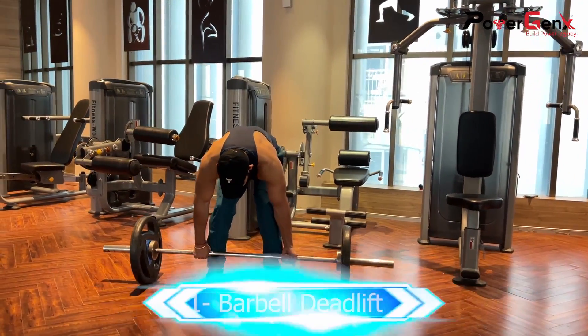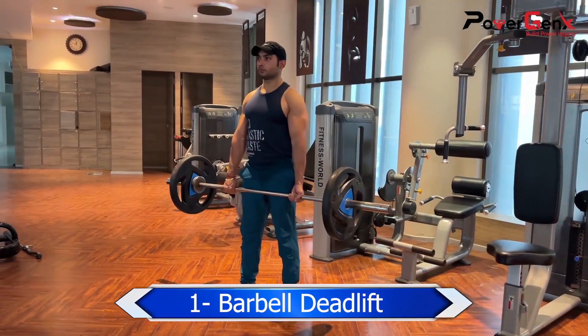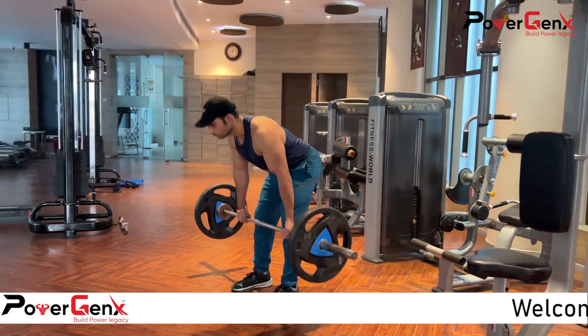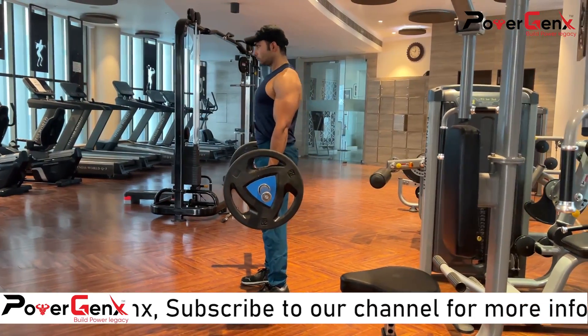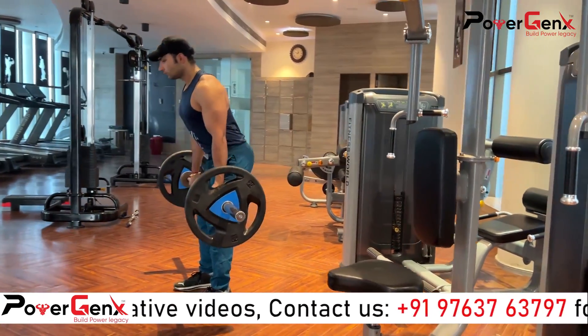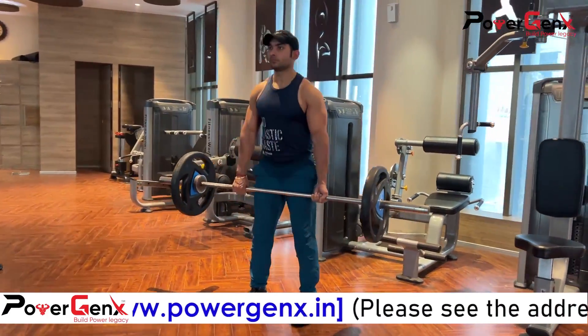First of all, we will start the Barbell Deadlift. This is a very popular exercise of the lower body pull workout. We need to keep our back straight and not move the body. The primary muscles worked are the hamstrings, glutes, back, hips, and core. This is a very good exercise for the lower body.